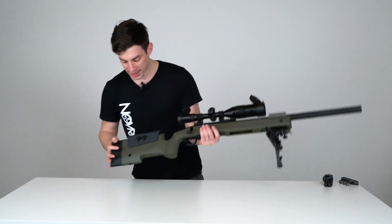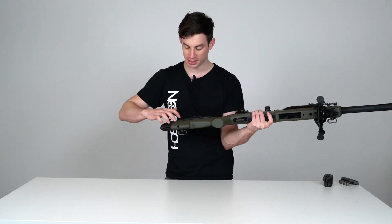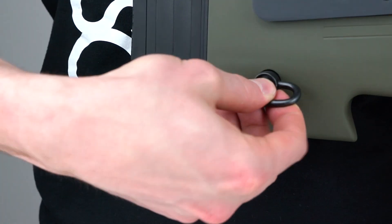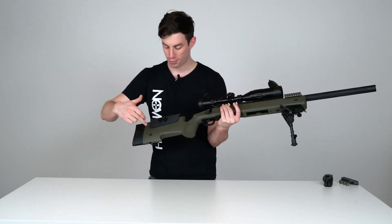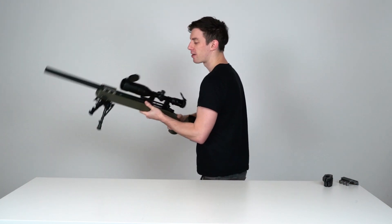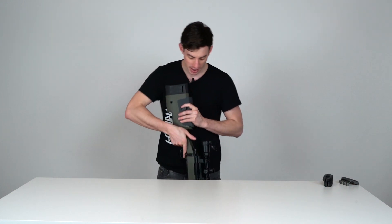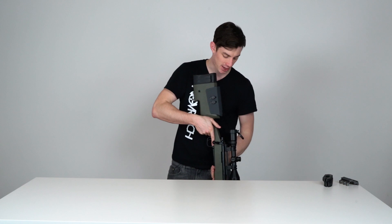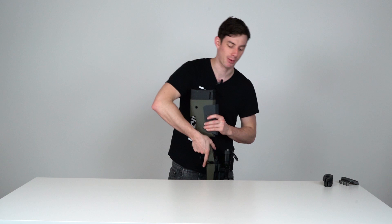The M40A3 stock also has — and this is probably one of the features I like the most — QD sling mounts, six of them: three in the back and three in front. No matter if you're left- or right-handed, you can put the slings on the right or left side. Since the sling mounts are on the side, the rifle hangs way more naturally on your body compared to the SSG24, where it can flip. Here it stays completely stable.